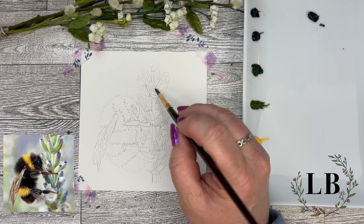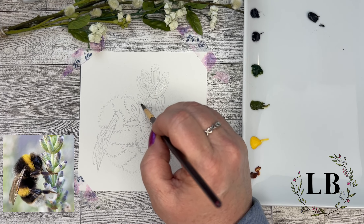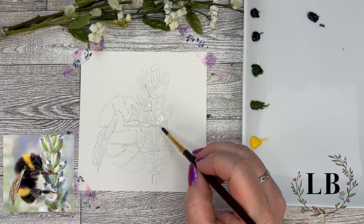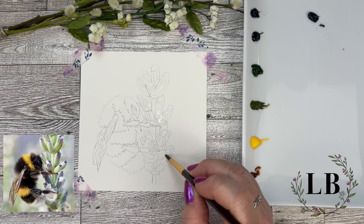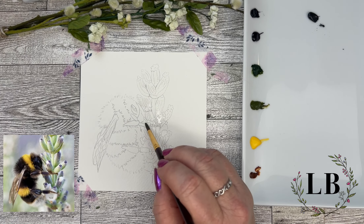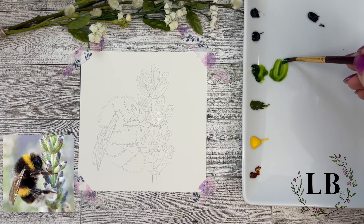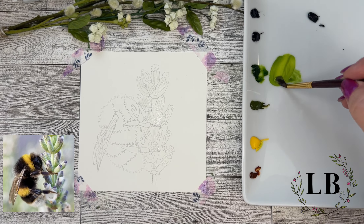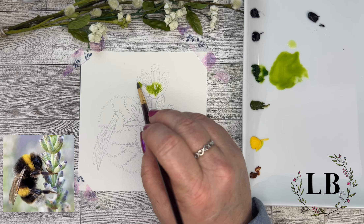Now here I'm just pre-wetting the area that I'm going to work on first with these little buds. I want this first layer to be soft. I'm going to want my colors to blend so pre-wetting is pretty crucial to making that first layer soft. I'm mixing a little Sap Green and a little of my Azo Yellow — just going to make kind of a brighter, lighter green.